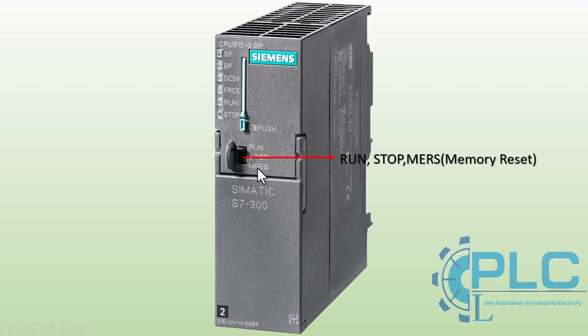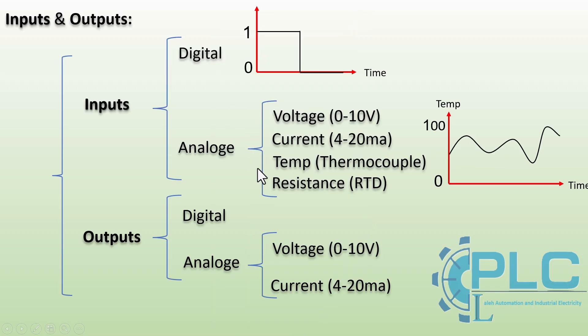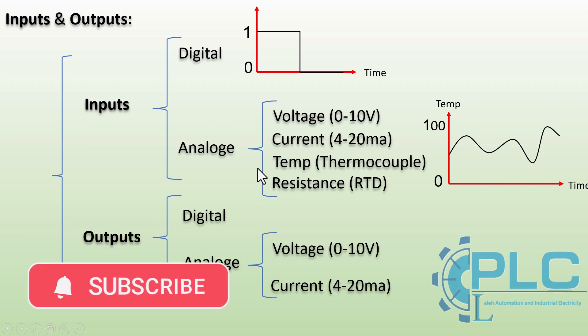PLC inputs can be categorized into two main types — digital inputs and analog inputs — depending on the type of signals they receive from field devices. In the next video, I will talk about input and output modules and describe their functions. Please don't forget to subscribe, like, and comment.